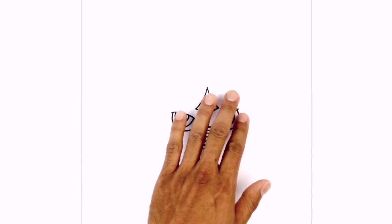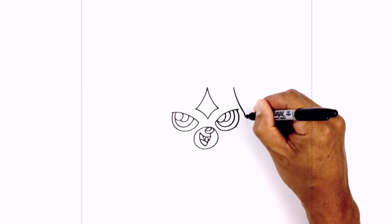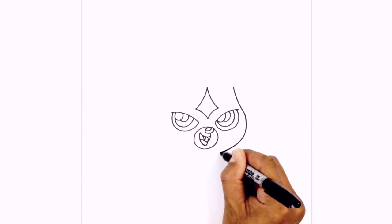Now that we've got the face, let's draw in the sides of the head. Directly above the eye, right up here, we're going to start by curving down and out around the eye. We're going to bring this around with a curve underneath the mouth, curve around, and to right about there.